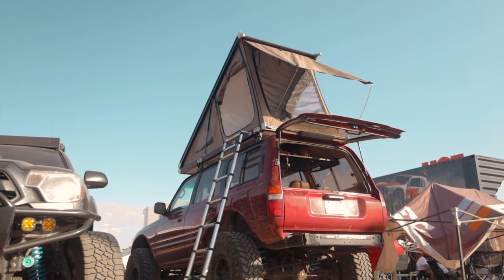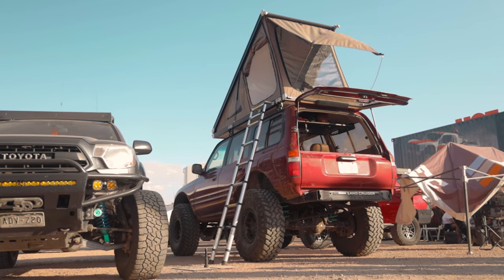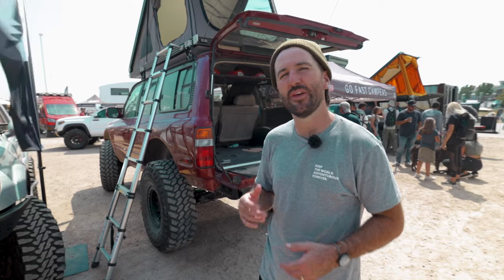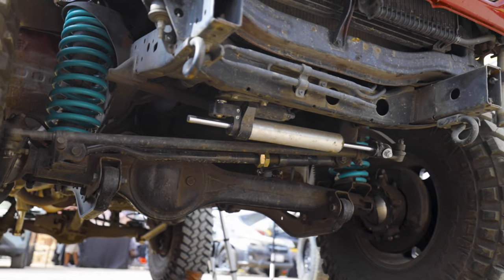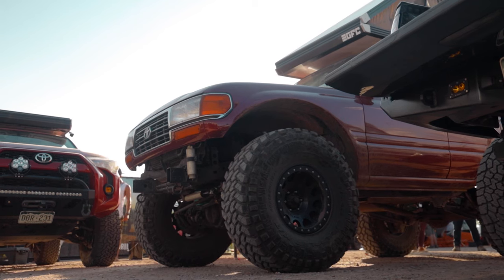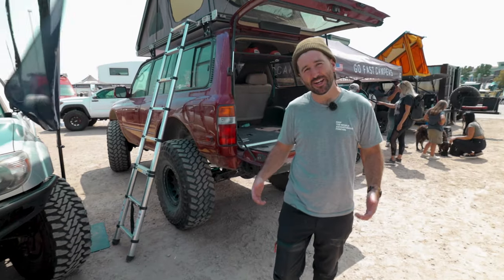My favorite thing about this truck is that it's kind of a sleeper — it looks pretty stock unless you know what you're looking at, apart from the big tires. The bodywork has been done so well it would be impossible to replicate. Future plans include an LS swap, installing the nitro gears in the axles, a Cruiser Outfitters 10% underdrive for the transfer case, chromoly axle shafts, and maybe a slightly bigger tire. That's it for this YotaForce rig walkaround — thanks for having me.